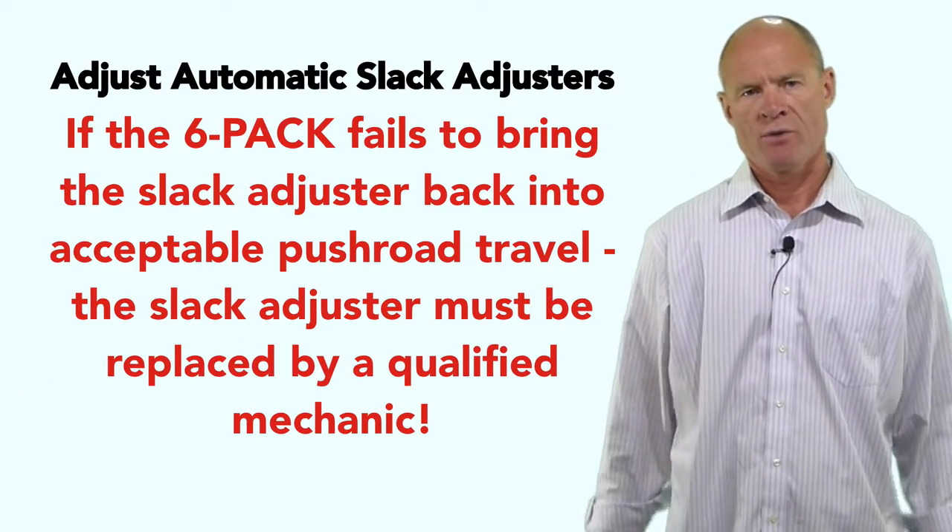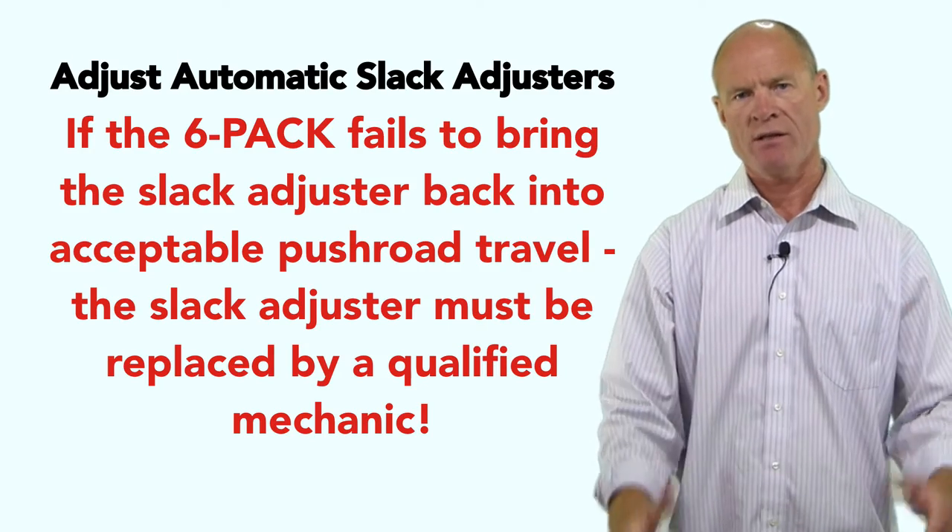That's the only thing you can do — pry bar method, more than an inch, inspect the components. If there isn't a dust cover inside the wheel and rim, inspect the lining and hub: make sure nothing's cracked, broken, hanging off, or leaking as part of your pre-trip inspection.